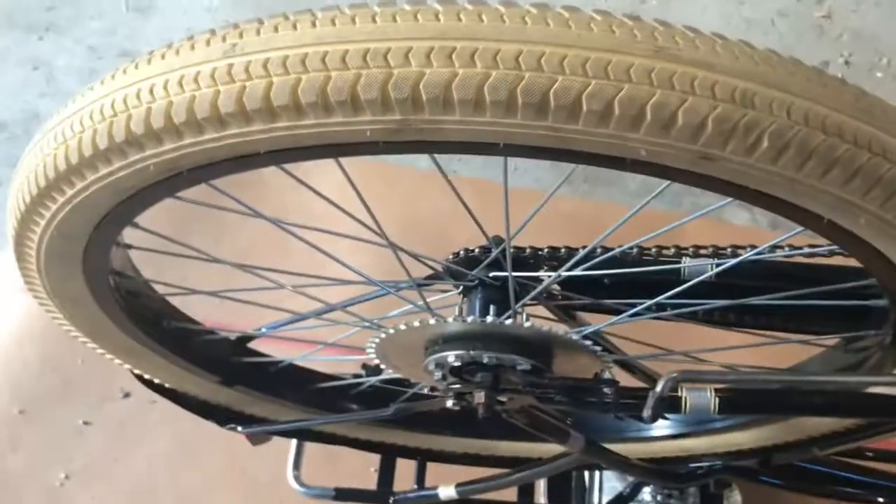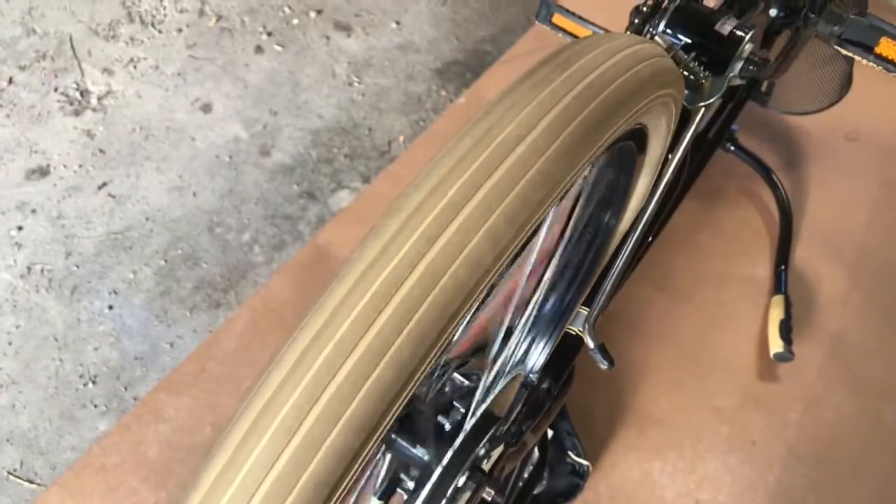Not being a very expensive bicycle anyway, it doesn't spin perfect but it's pretty good. It will do the job for what I need it to do.